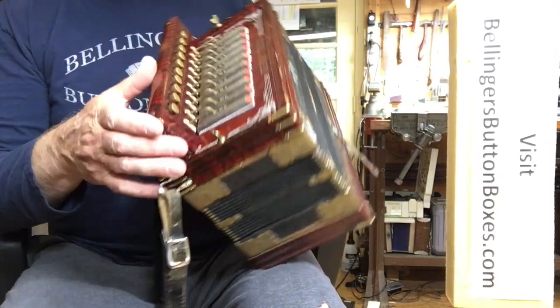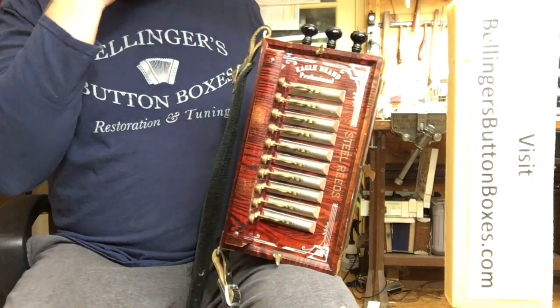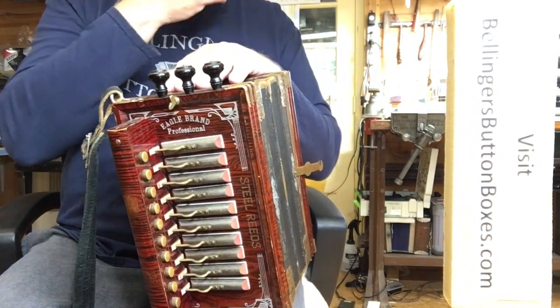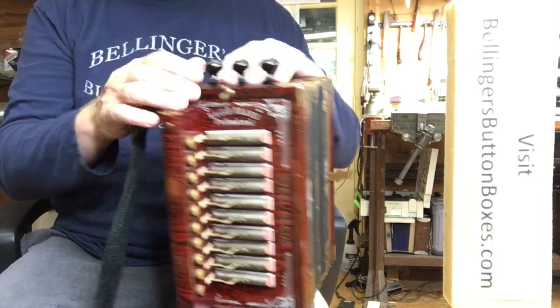It has steel reeds on zinc reed plates. It has three stops: two middle reeds and a high set of reeds.